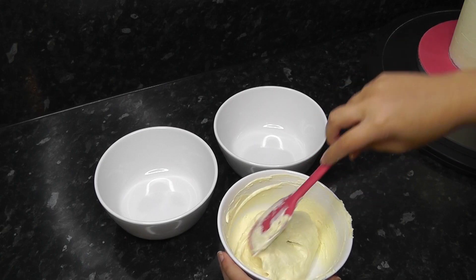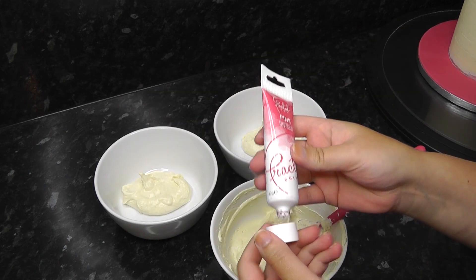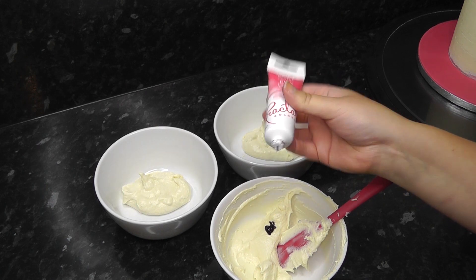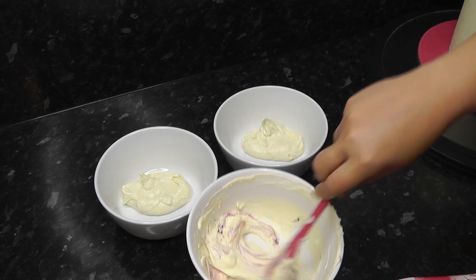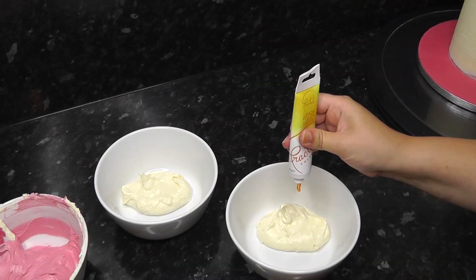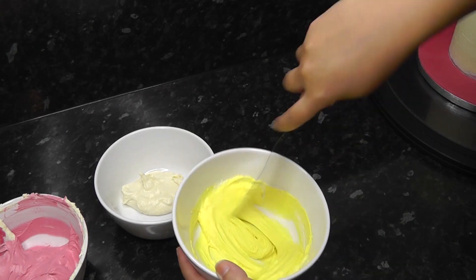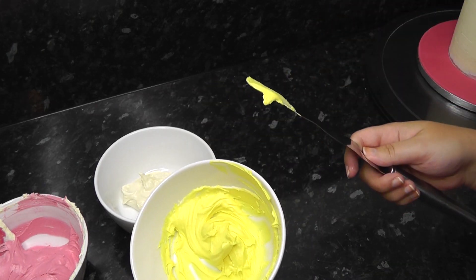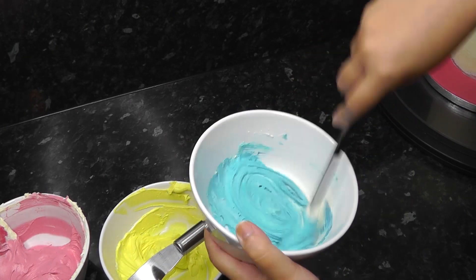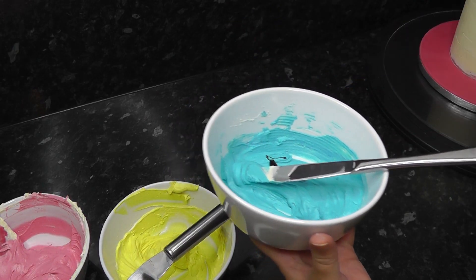Now I'm putting my white chocolate ganache into three separate bowls. First I'm making pink with fractal gel colours — just squeeze them in and mix; the more you add the more intense your colour will be. Next up is yellow, and lastly blue gel. This does make a nice blue but I'm aiming for more of a teal colour, so I'm just adding a small touch of lime green.